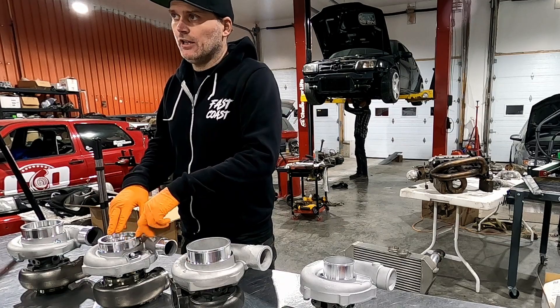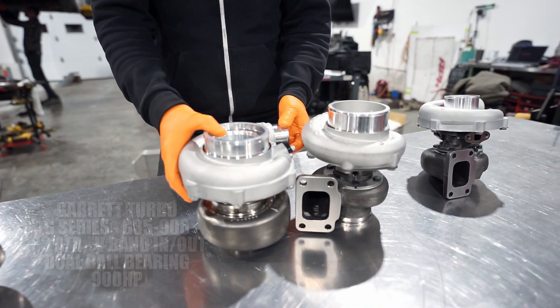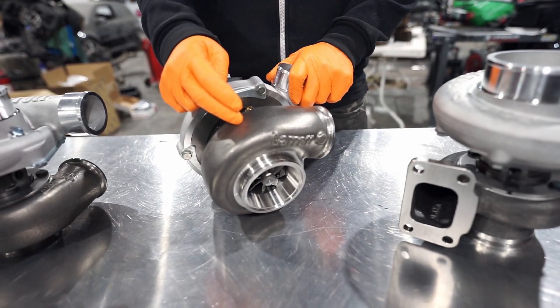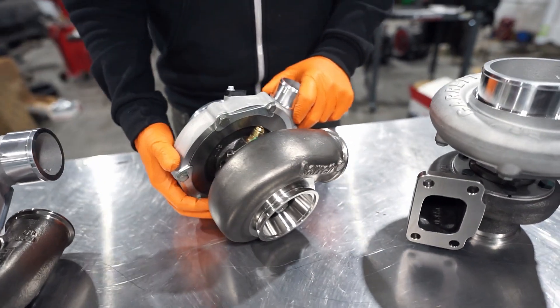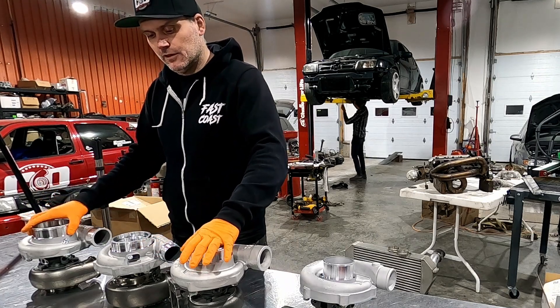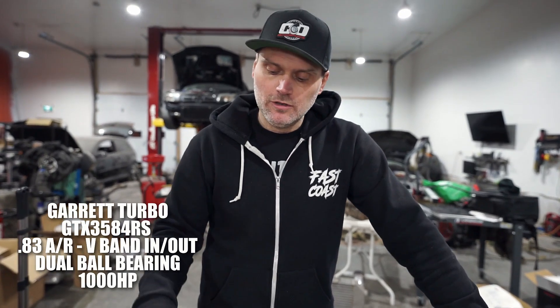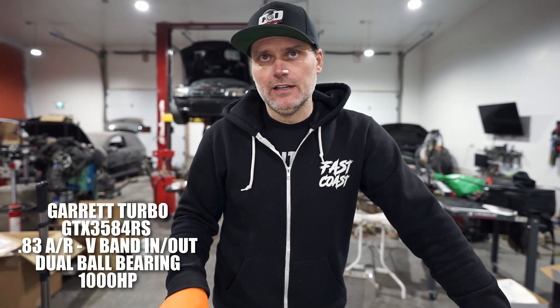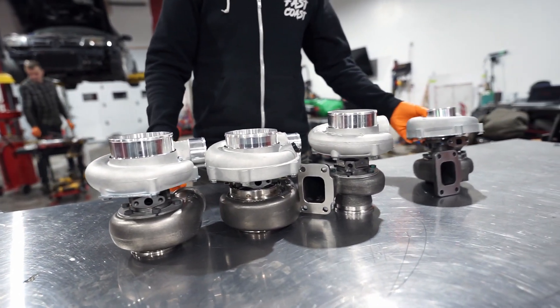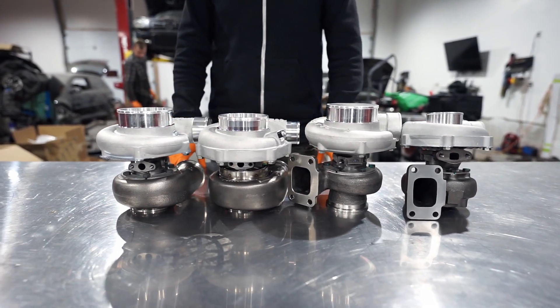The next turbo is Garrett's brand new G series. It's a pretty big jump — this one's good for 900 horsepower. And if you compare the two, the GT series does 650 and this one does 900. You can tell in the video it's actually smaller. It does have the stainless V-band turbine housing which makes it more compact, but the actual turbo itself is a more compact unit.